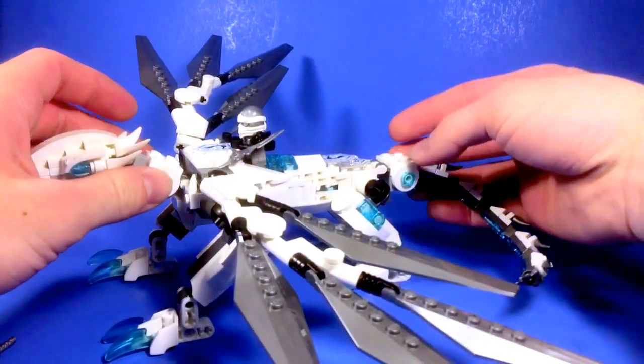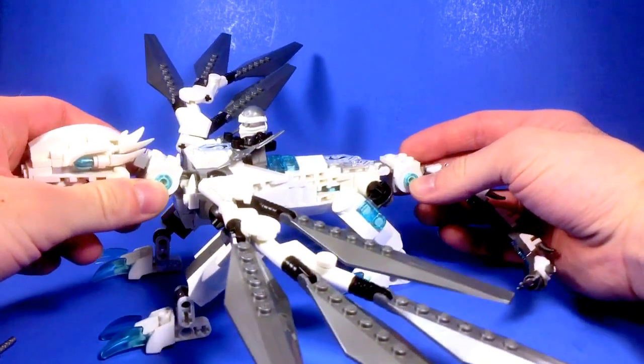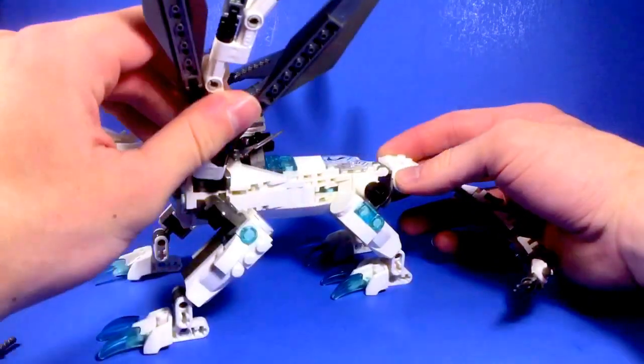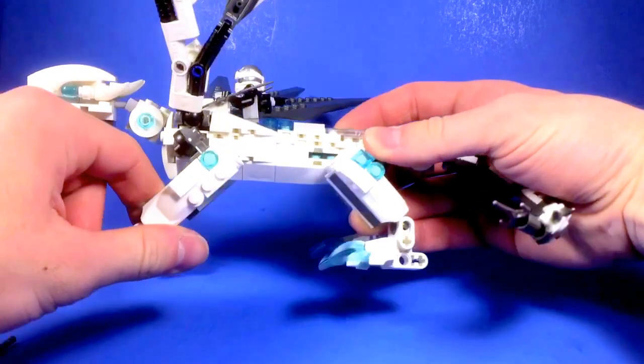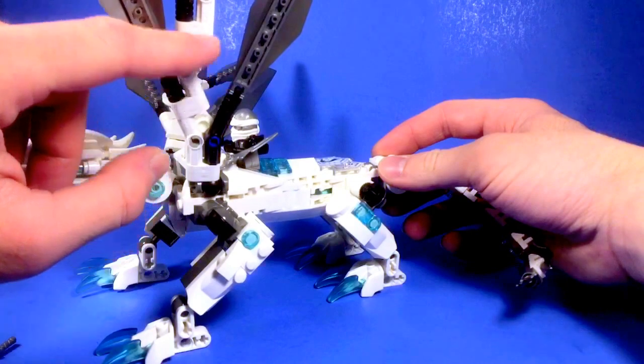If you've been looking at the neck and the base of the tail for this, you're probably wondering why they look a little bit familiar. The answer is that these parts and the tail come from the Master Wu Dragon. I also used parts from the legs of the Master Wu Dragon, but of course I did change them up a bit, a little bit more to my taste. And the wing structure I also borrowed from the Master Wu Dragon.